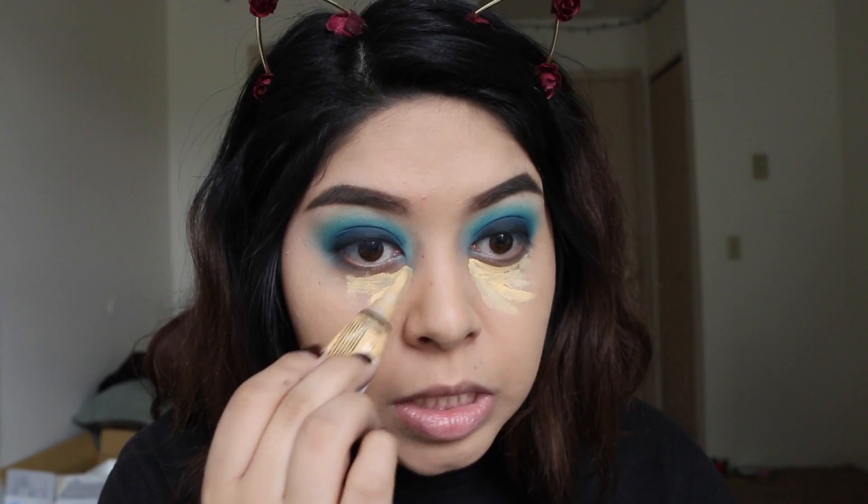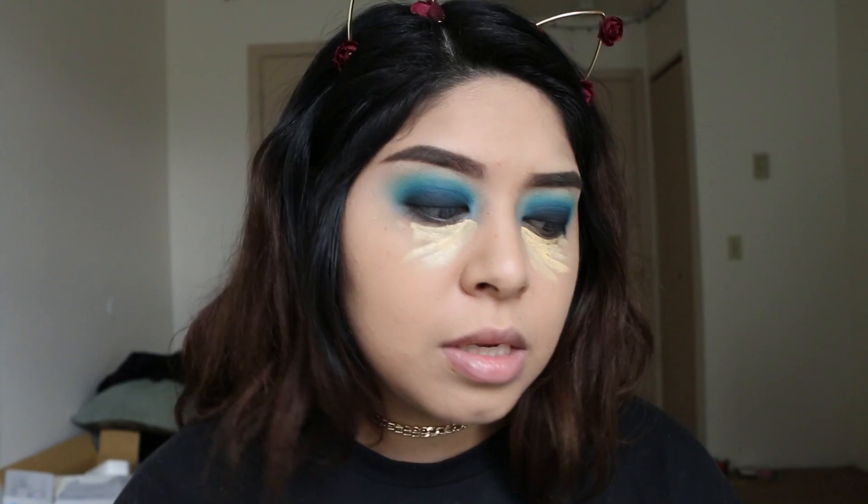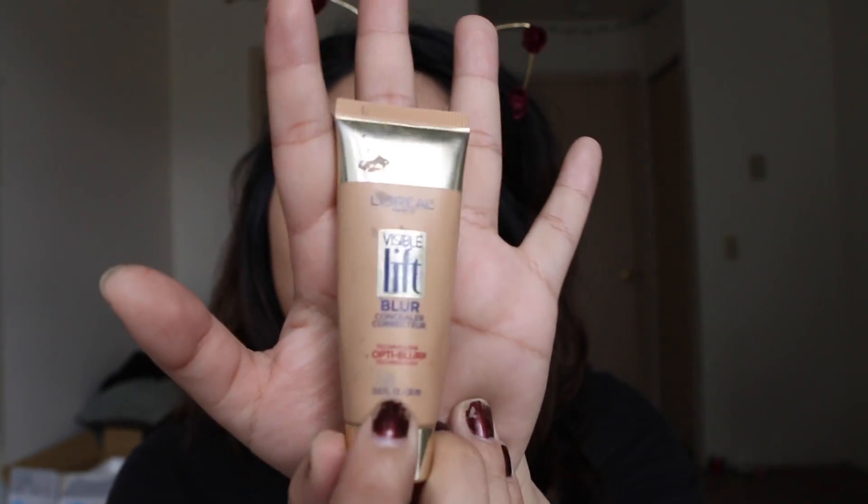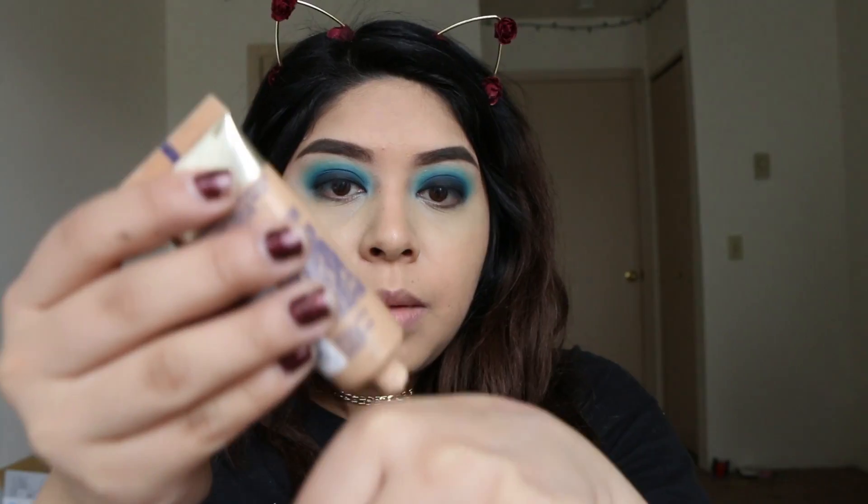Now moving on to concealer — I'm taking the LA Girl Pro Conceal yellow corrector. I honestly don't buy high-end concealers just because drugstore concealers work perfect for me. I really like the LA Girl ones, the NYX HD concealers, and the Maybelline Fit Me concealer. Another one I don't hear people talk about is the L'Oreal Visible Lift Blur concealer — it's so good, so full coverage. I'm going to use it today; it comes in a little squeezy tube.